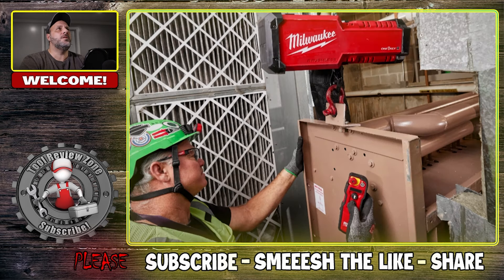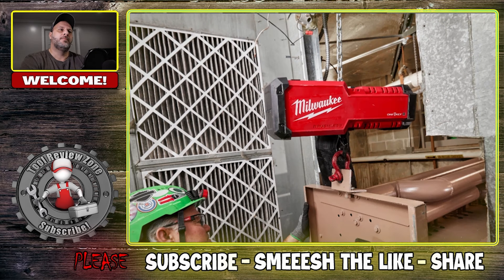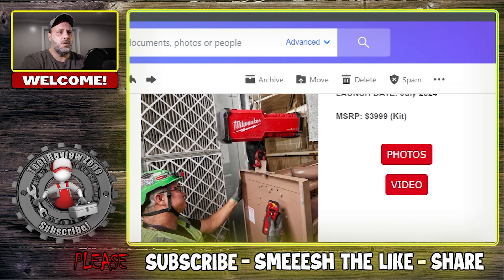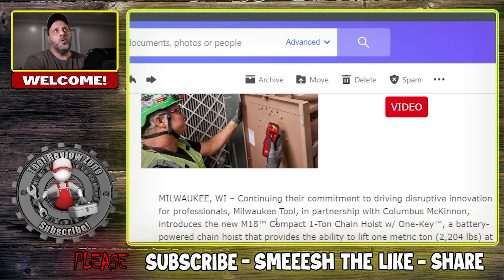I'm curious to know what you think. Looking at the pictures, they've got two hooks right here - I'm just wondering, couldn't you just run a chain through that instead of having two? I don't know, who am I to judge. This is the information that was given to me and I'm passing it on to you. Four thousand dollars - is this something you'll have in your arsenal? Milwaukee's competitor already has one - I think it's around $3,100 to $3,200, but that one's not battery powered and I believe the remote is physically connected to the hoist, so you still have to be around the load.